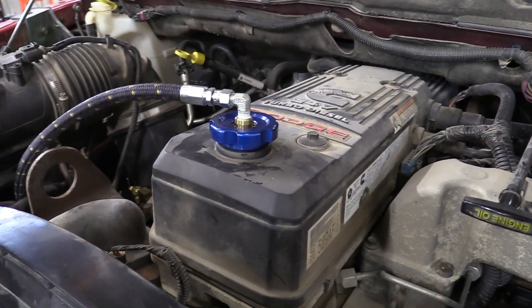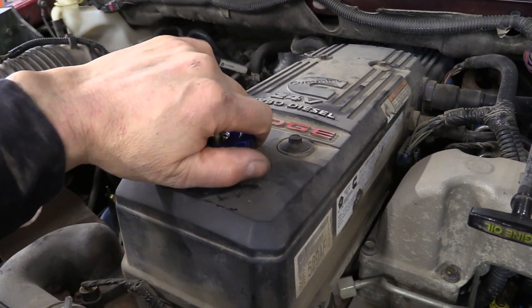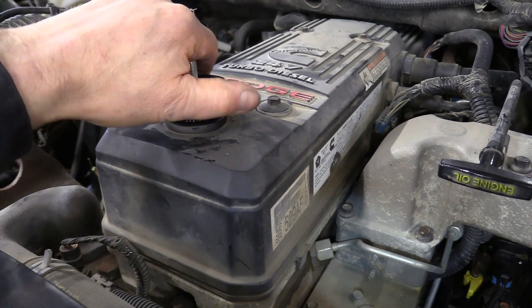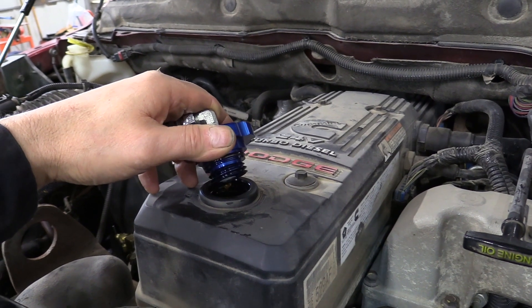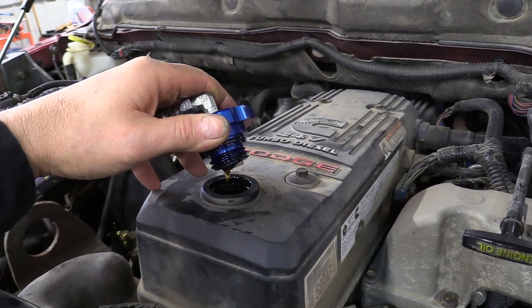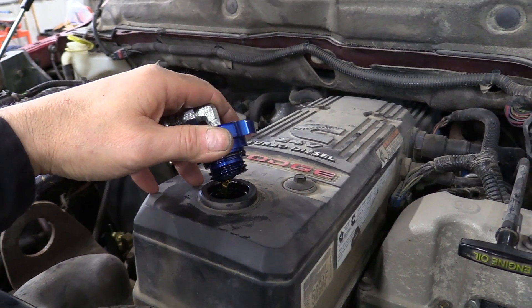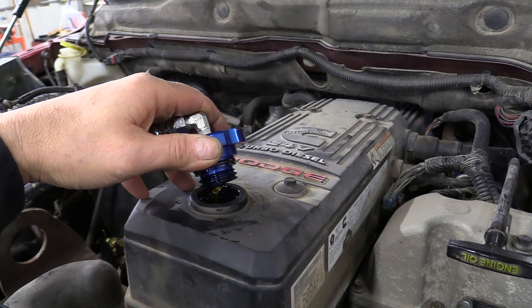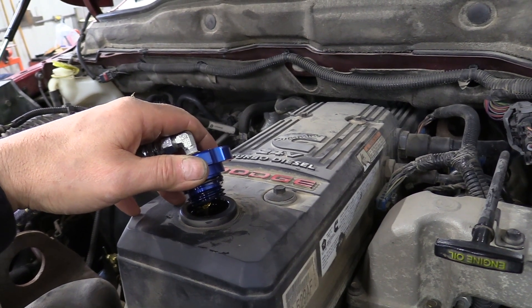I've pre-filled the filter and it's all full of oil and ready to go, so go ahead and start it up. It may take a little bit for the oil pressure to get built up in that filter and feed through — there it comes. We're going to let it run here a little bit and I'll recheck the oil. We're all done with this bypass install. We ended up using nearly 4 quarts more of oil above and beyond what it originally held, so I would have about a gallon on hand.